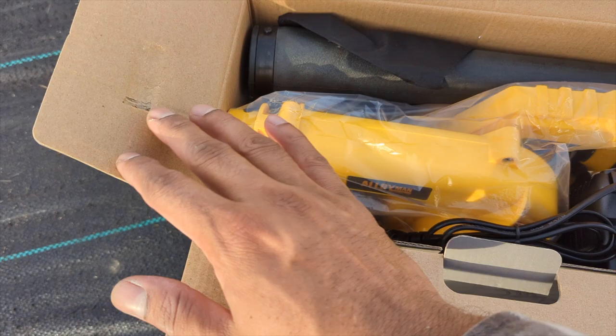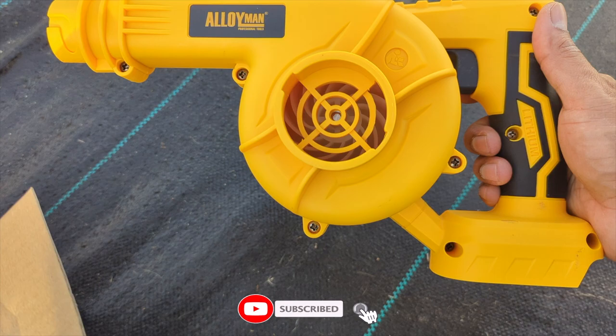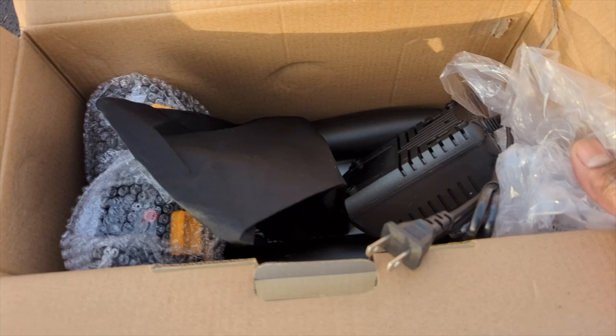If you have wrist problems or any kind of hand problem, this is what you need. Hitting the patio, your backyard, the walkway — and look at this beautiful color right here. It is amazing.